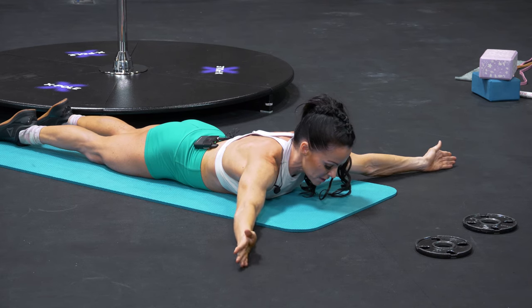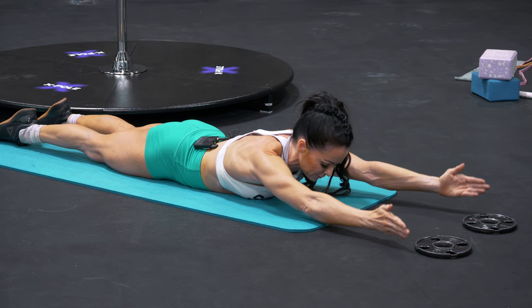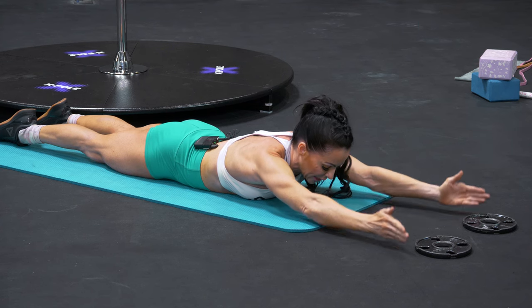And then bring your arms overhead into that I shape. Thumbs are up and lift — five, four, three, two, and one.